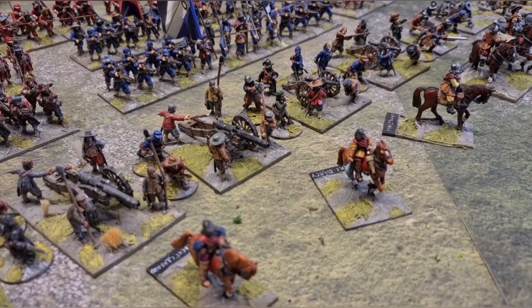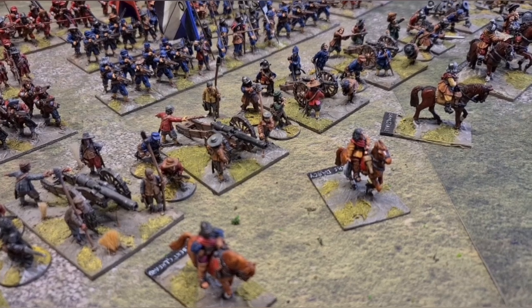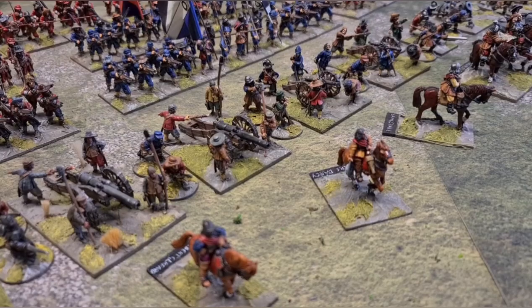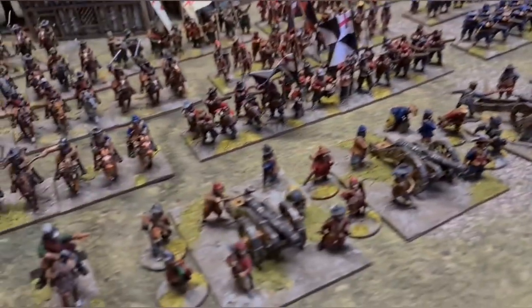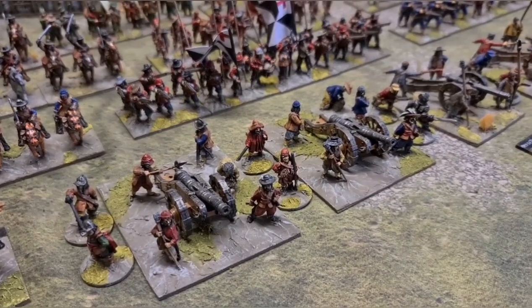We've got four medium guns — two are Old Glory, with two nearest to the command unit, and then two more Perry's guns at this end. Then, to round out this massive artillery train — the artillery for both sides in our games is that much — we've got a couple of heavy guns, and these are Warlord.